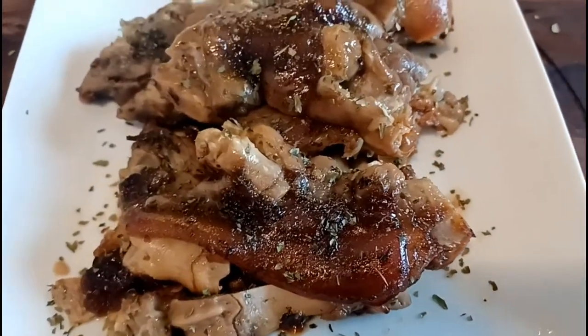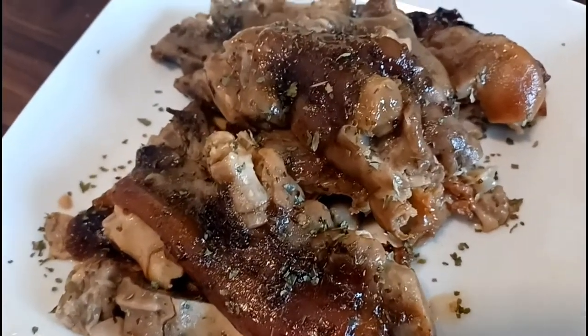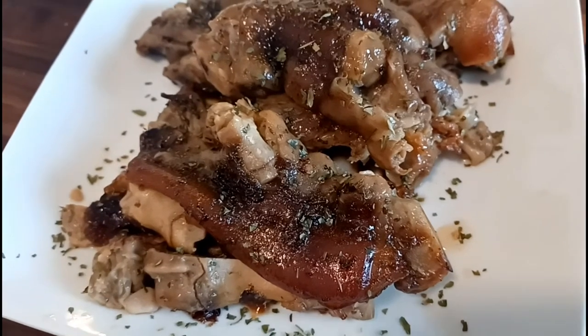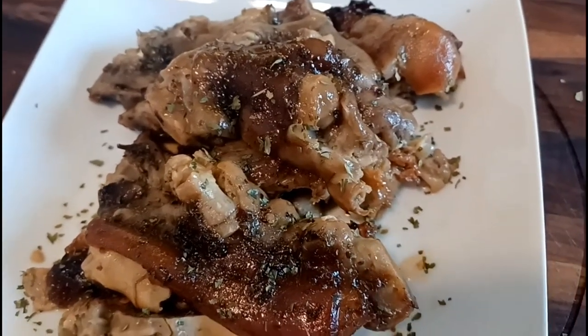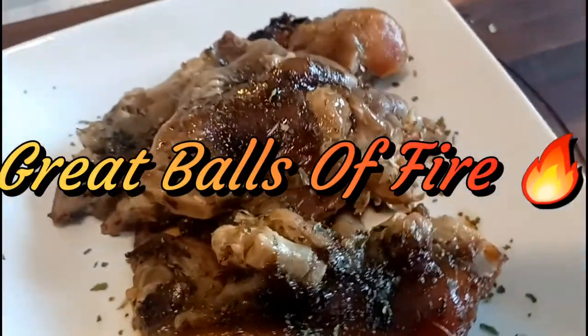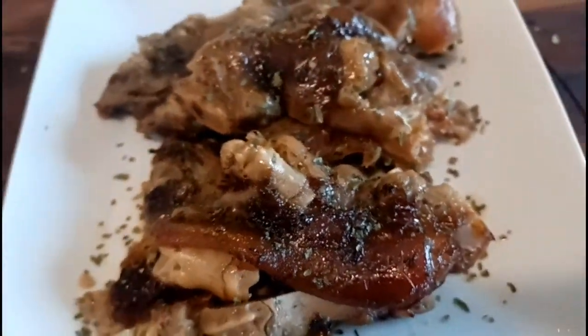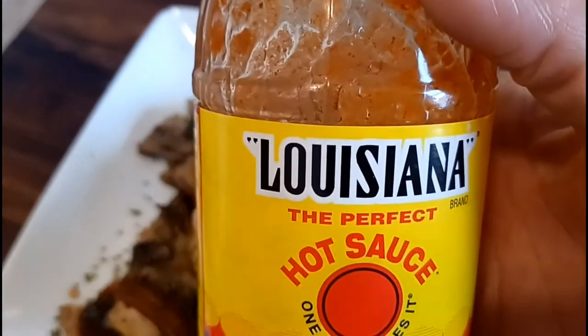Spicy family, here are the pig feet right out of the crock pot! Let me tell you something — I accidentally fell asleep and they cooked until they were off the bone. They're falling off the bone! But this is it, these are the pig feet. They look good, delicious. I almost lost them! So we're going to taste this — I'm going to put a little bit of Louisiana hot sauce on it.